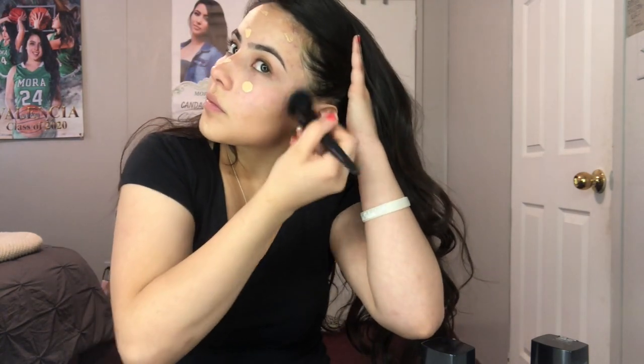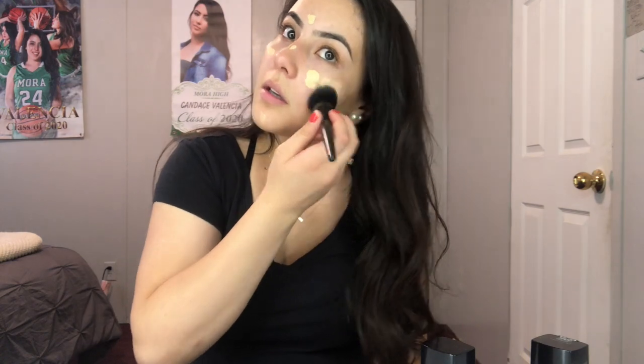I go in starting from the outside and dabbing because that applies the makeup a lot better. That completes the outer side with the dark color. Now I'm going to go in dabbing the light one.